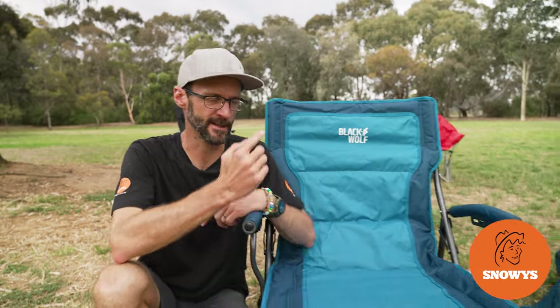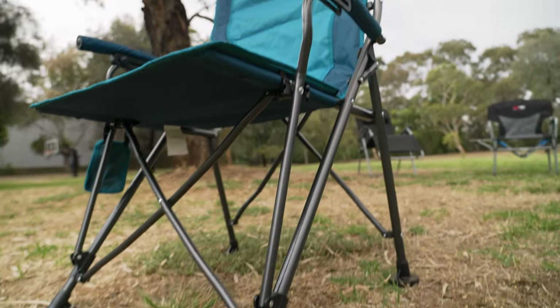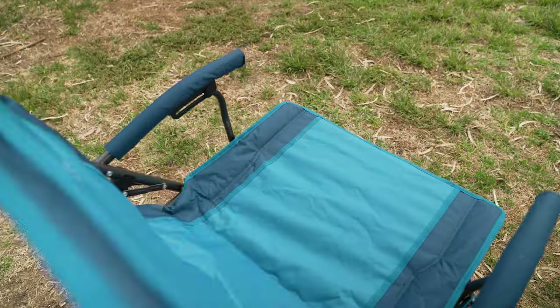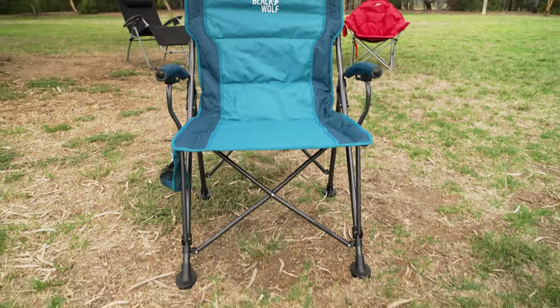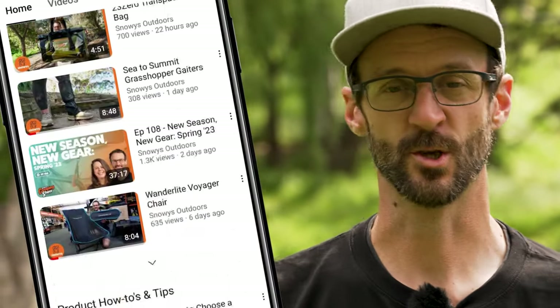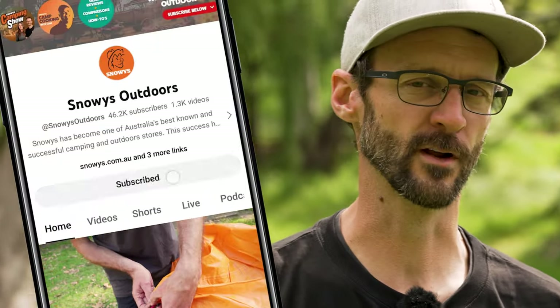G'day folks, Ben from Snowys today showing you this Black Wolf Fourfold cam chair. This chair has an easy setup quad fold design, padded armrests to make it easy to get in and out of, and an upright seated position that is perfect for people who might have bad backs. There is loads more content like this on our YouTube channel, so make sure you like and subscribe to get notified of all our latest content.